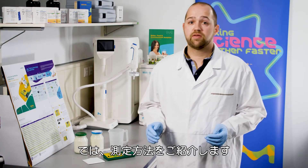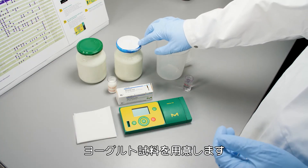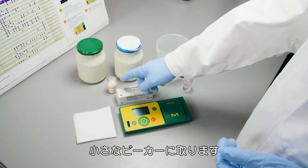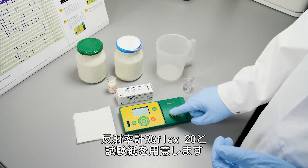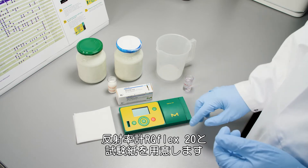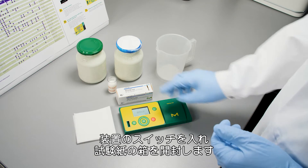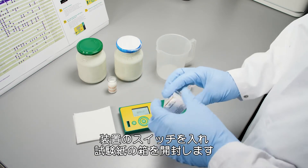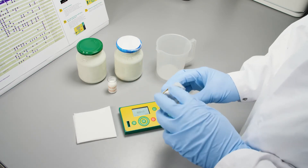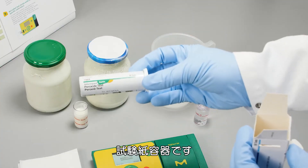Now I'll show you how the measurement works. First of all, we need our sample — normal yogurt — which we fill into a small beaker. Then we need our reflectometer Aquaflex 20 and also the test strips. We switch on the instrument and open the box of the test strips.